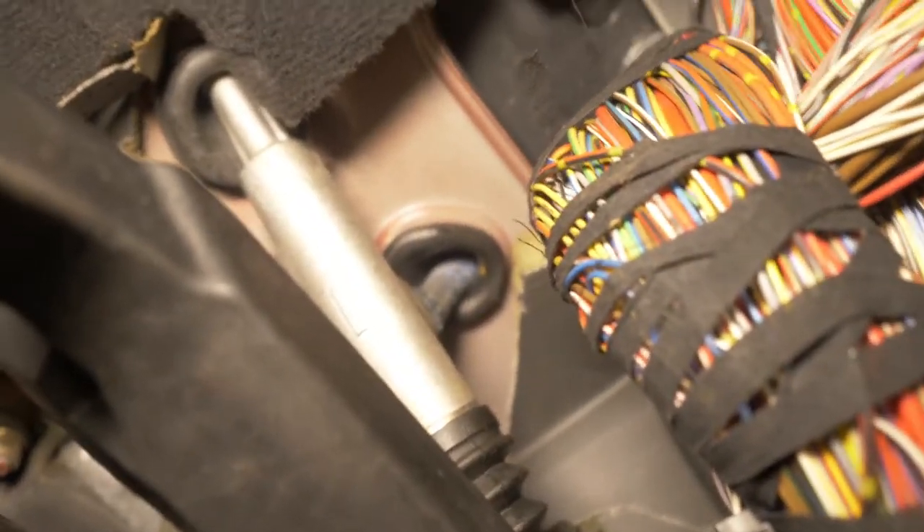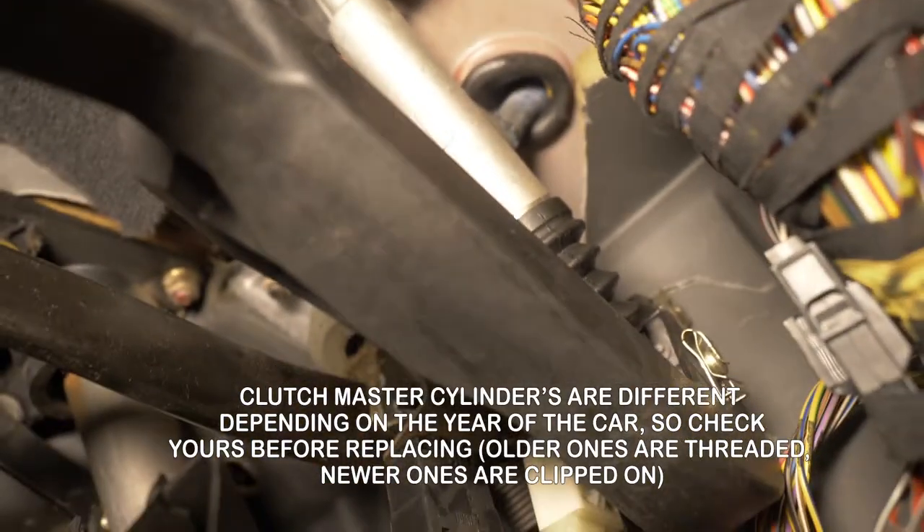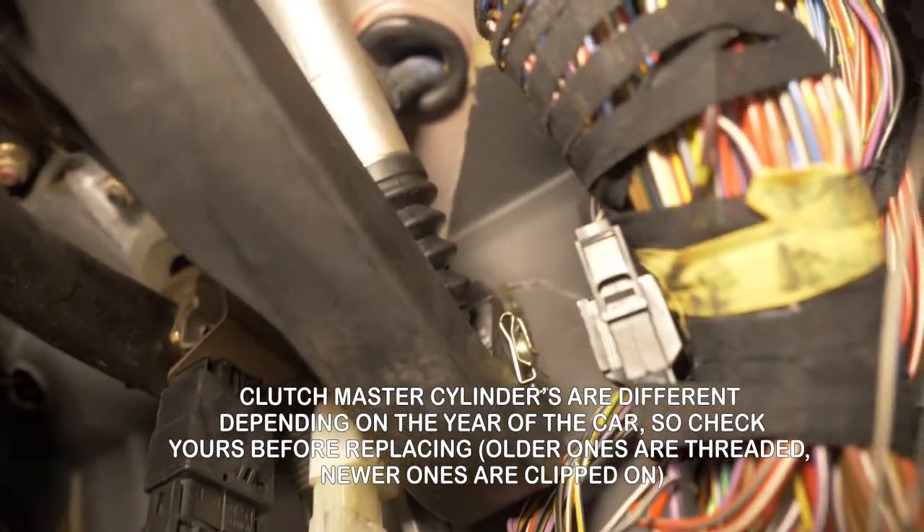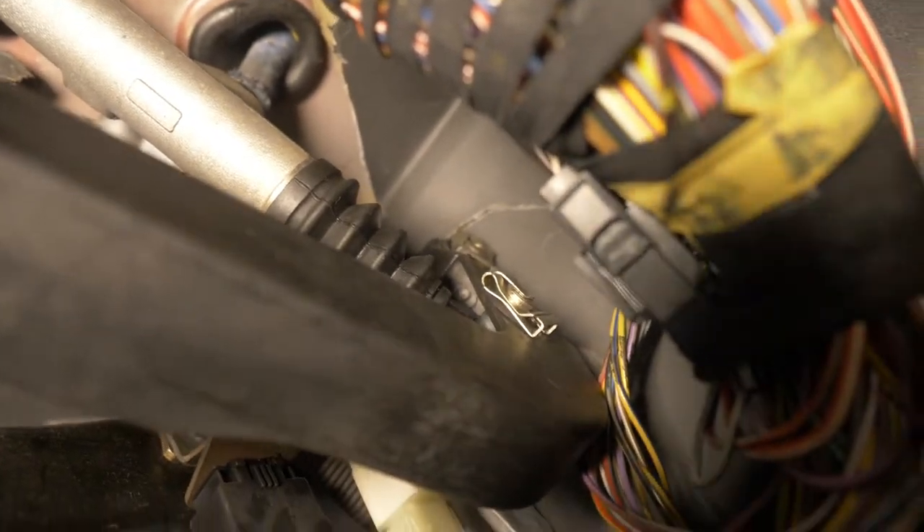I thought my master cylinder was plastic but it's not, and I didn't buy a new one either — mine looks pretty new and it's not leaking, so that's good. Usually they are plastic. In order to take the clutch pedal off, you need to be able to see both clips.